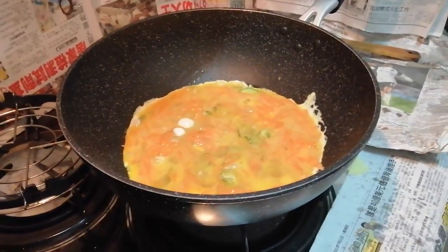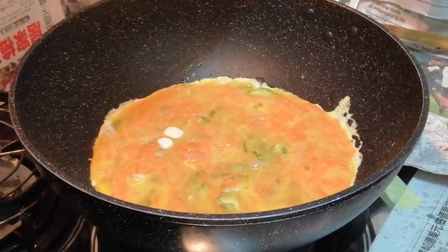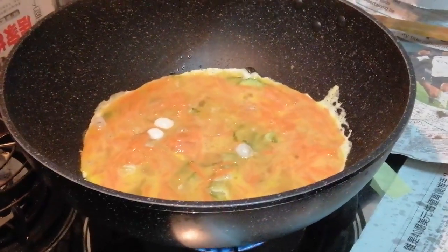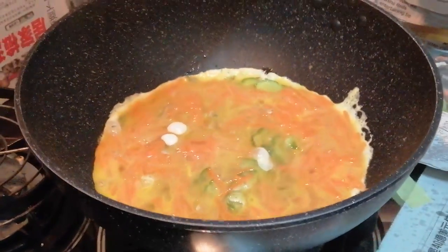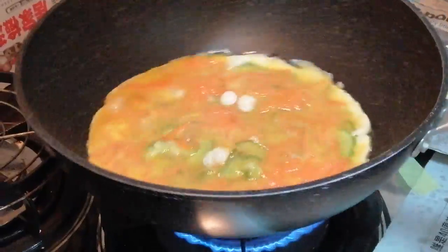Don't touch it — just let it cook. Because if you try to turn it now, you will spoil the whole omelet. You must wait until everything is well cooked before you turn it over.